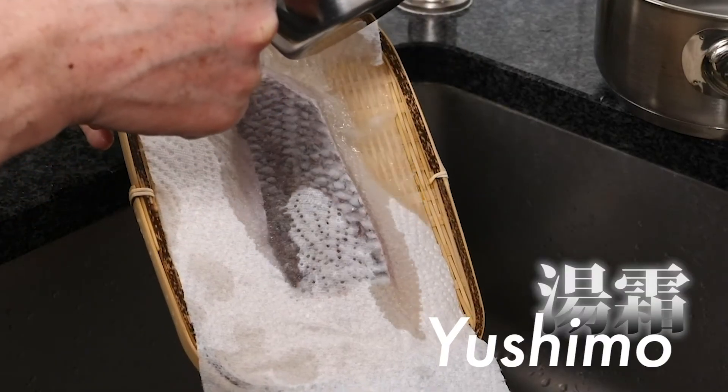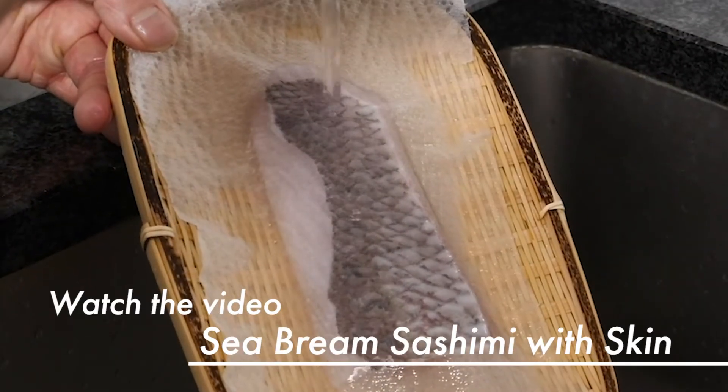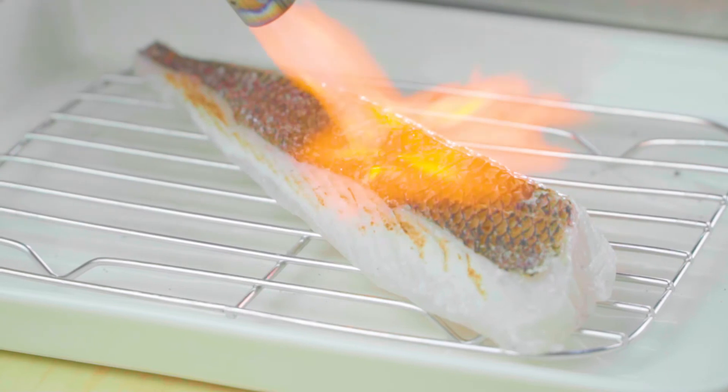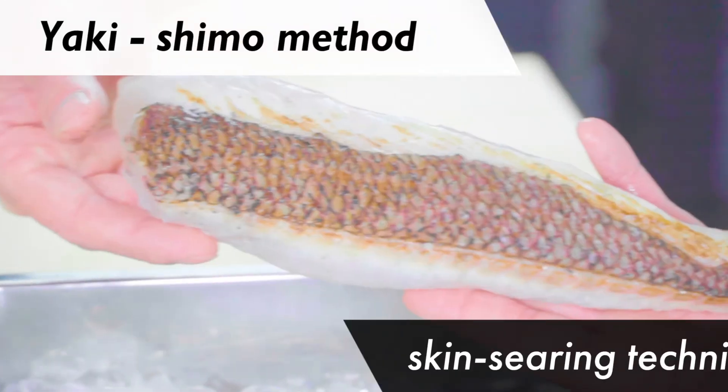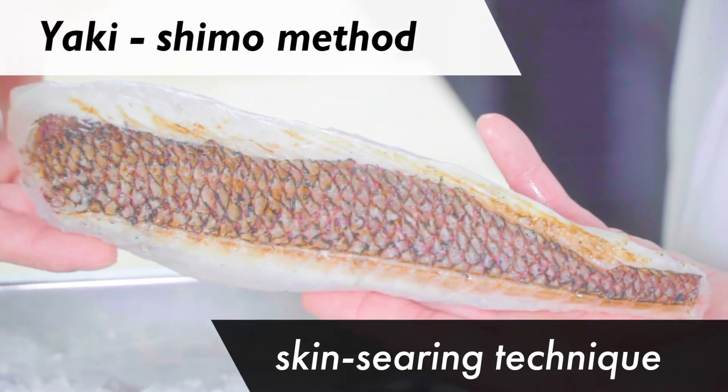Another way is yushimo, hot water blanching. In this video, we feature the Yakishimo Method, a skin searing technique similar to aburi, but a little bit more sophisticated.